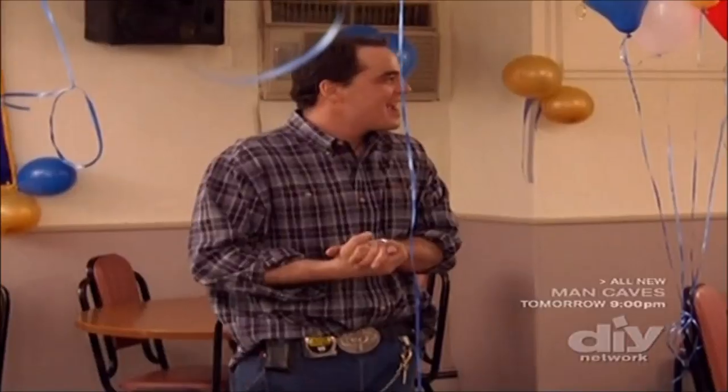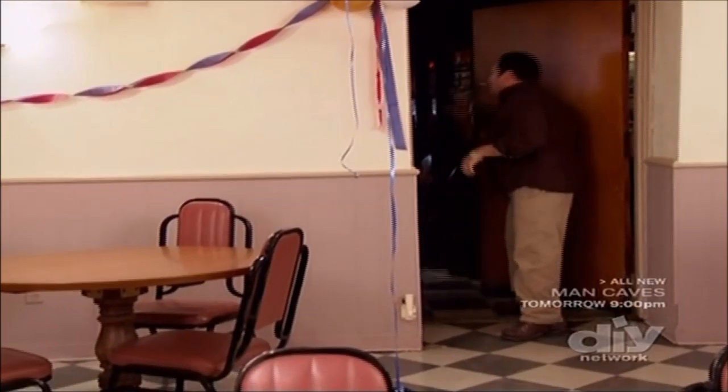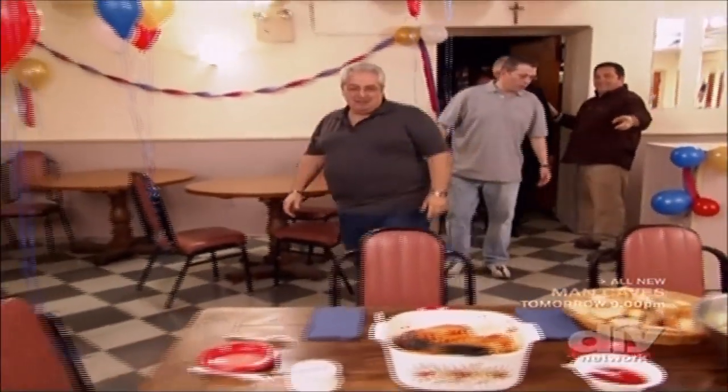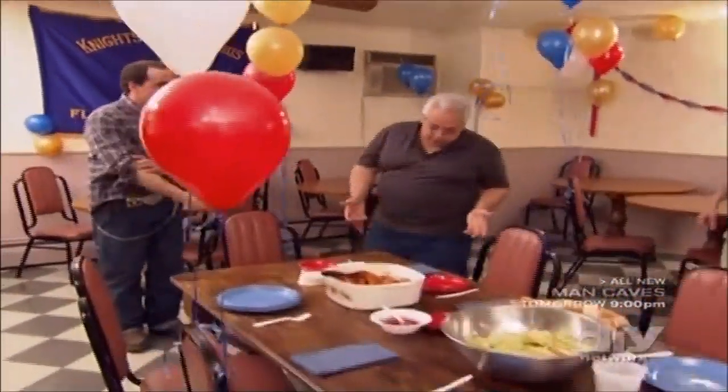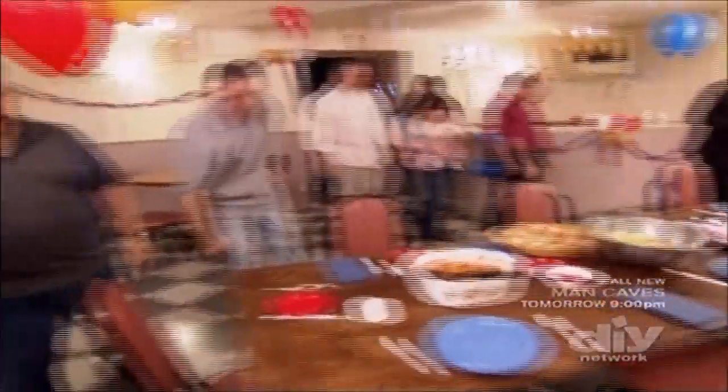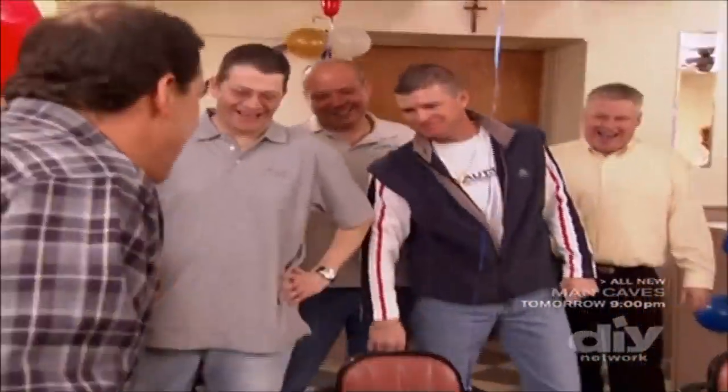Let's bring them in. All right, here we go — you guys ready? Come on in, everybody. Oh my God, it looks great. There you go, everybody in. Look at the table. Keep going — oh man. Good job, Jamie. Thanks, man. How come it says 'made in Japan' over here?